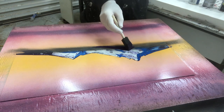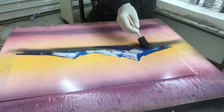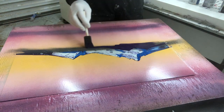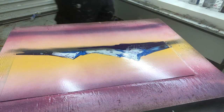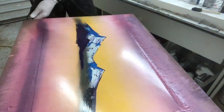Now I'm putting down the foreground mountain. Same thing — I made sure everything was dry underneath, otherwise you'd just be pulling up the paint. It'd just turn into a muddy mess if you don't dry each layer before you do the next top coat.